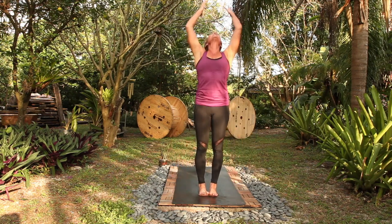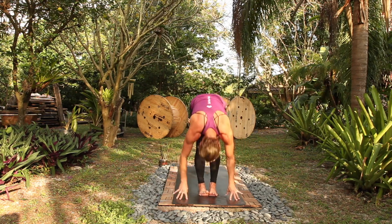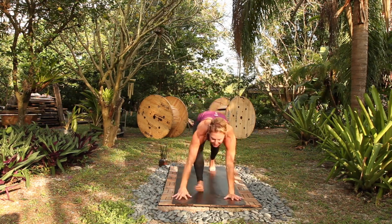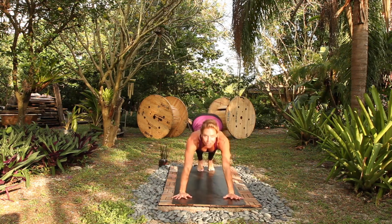Rise to stand, big breath in, fold, exhale out. Halfway lift, long spine in, step back, high to low plank, breathe out. Up dog, inhale, down dog, exhale.